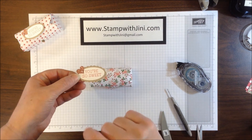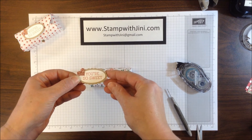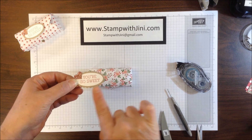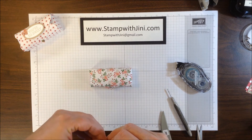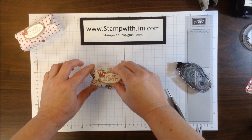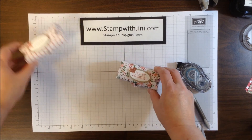Now I'm ready to decorate. I've simply used my large oval punch and punched up my sentiment from the Celebration Stamp Set Honeycomb Happiness, along with my Scallop Oval Punch and this cute little Blushing Bride Glimmer Heart, also done with the Itty Bitty Punch Pack. I added a couple of dimensionals so it will pop it up, then placed it on my box and I'm ready to fill it with whatever I'd like.